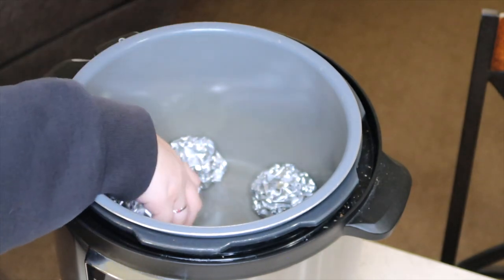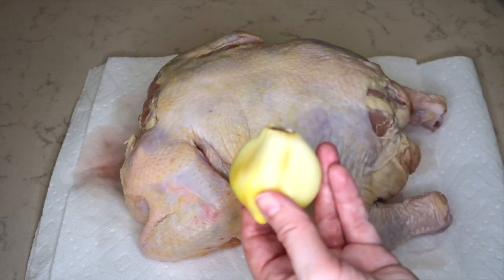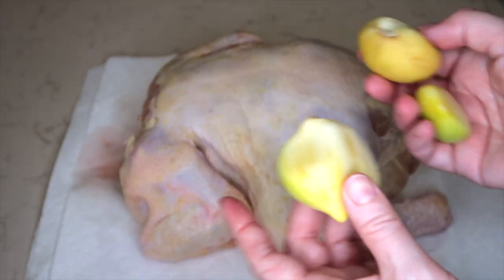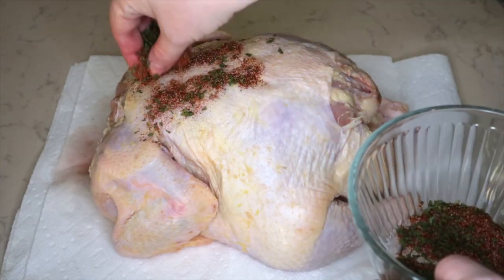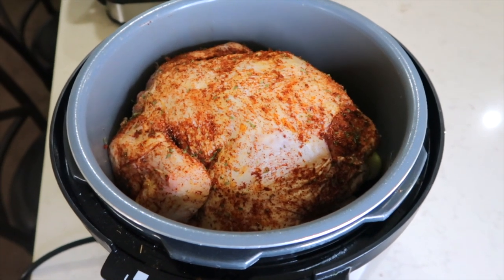This is what the chicken is going to sit on. After I have rinsed and patted dry the chicken, I have these great big huge garlic cloves — they're called elephant garlic. I'm going to place those in the cavity of the chicken. Now I'm going to place that seasoning all over the chicken and rub it in really good.